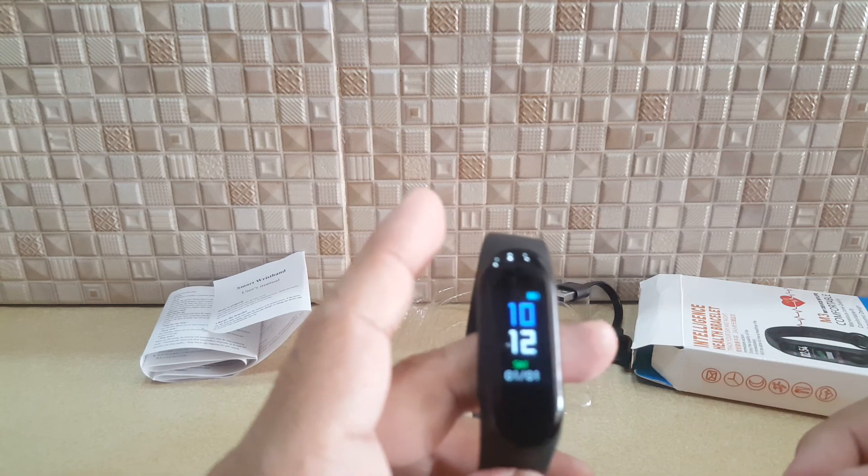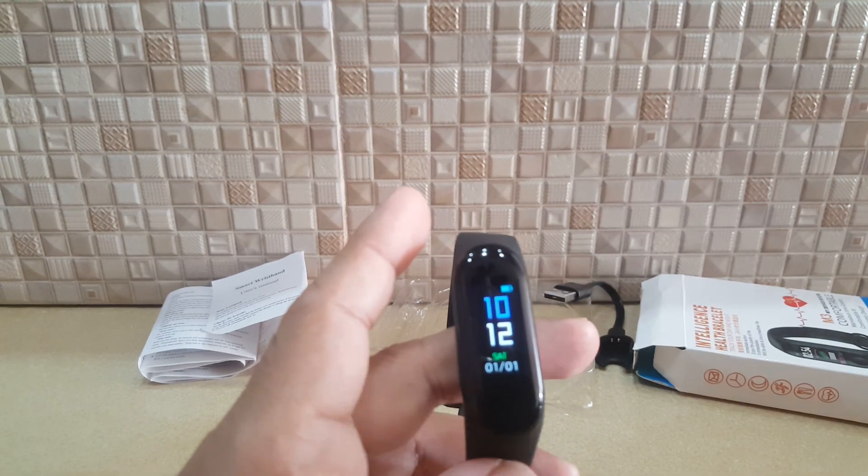That's it, folks — you've got yourself an M3 band. Thank you!